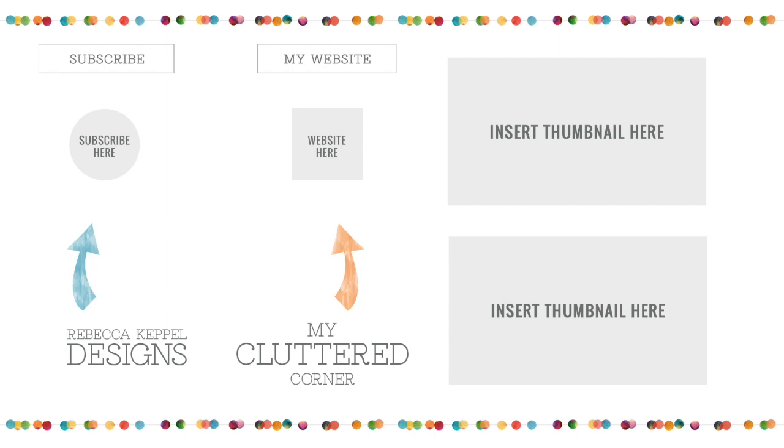If you're interested in the products I used, they'll all be linked down below. If you'd like to subscribe to my channel you can do that here, and if you want to check out my blog there's a link to that as well, along with a couple of videos you might be interested in. Thank you so much for stopping by today — have a wonderful day!